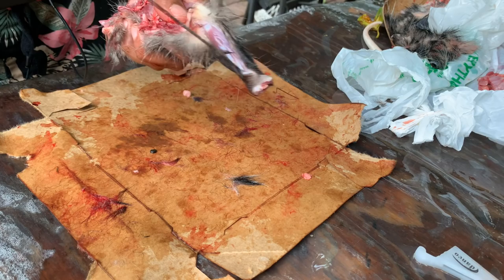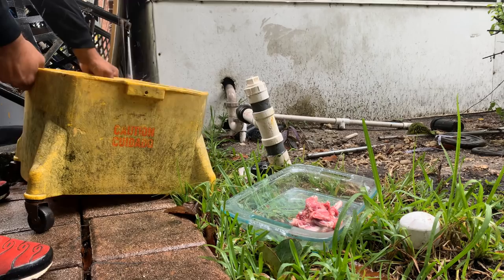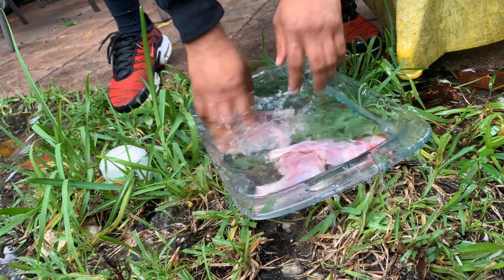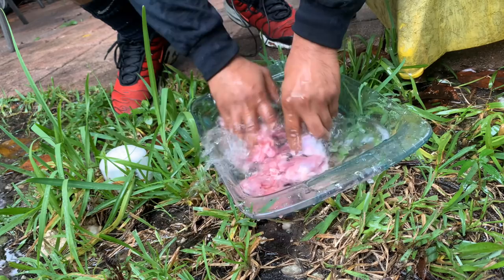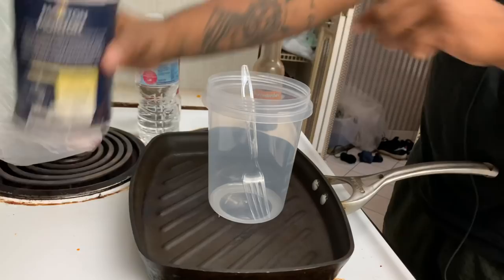What is it gonna taste like? Comment down below if you've ever had it before. A lot of people might be grossed out about this — to be honest, I'm a little grossed out too. Nice little rinse. We got four nice pieces off of them. They look like chicken, I'm not even gonna lie. It's pretty crazy.